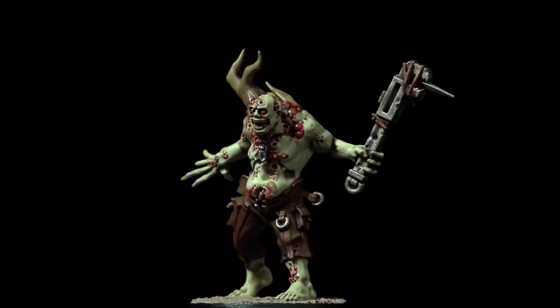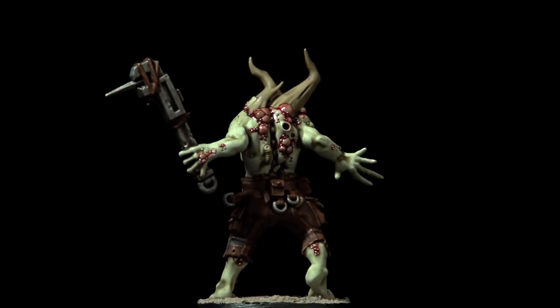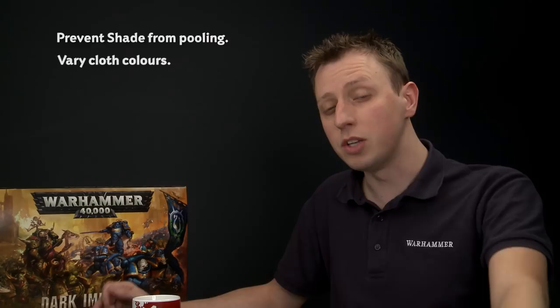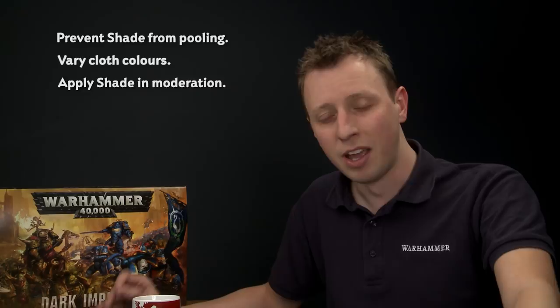With the base fully painted, this Poxwalker is ready to join the rest of the horde and shamble towards the defenders. In this video we looked at a fantastic way of painting your Poxwalkers quickly and getting them on the tabletop. A couple of things to remember: when painting all the skin with a shade at the beginning, keep an eye on it as it settles — if it pools towards the bottom, move away that excess paint before it dries. When painting the clothes, use as many colours as you want, ideally matching your Plague Marines for a coherent shambolic appearance. And when applying Agrax Earthshade, don't put on too much at once — you don't want to get it on the skin and ruin that cool green effect.